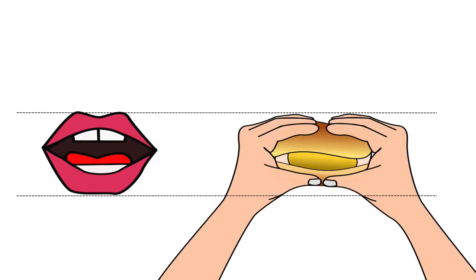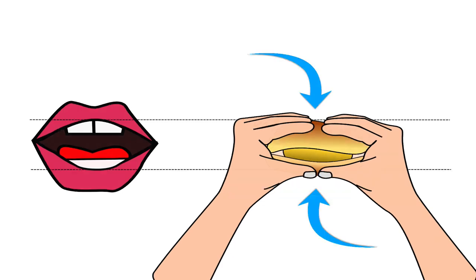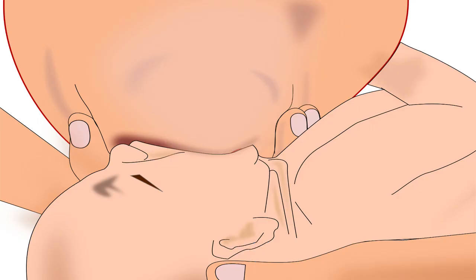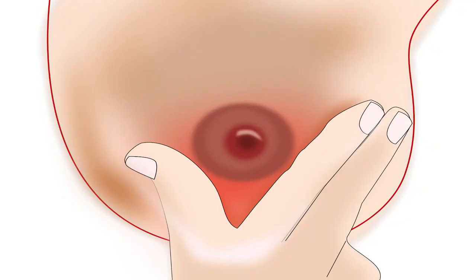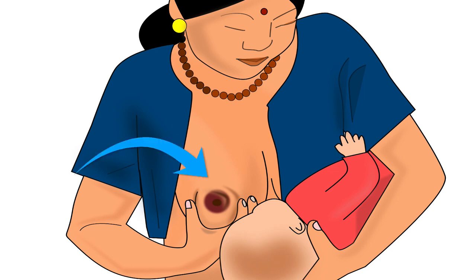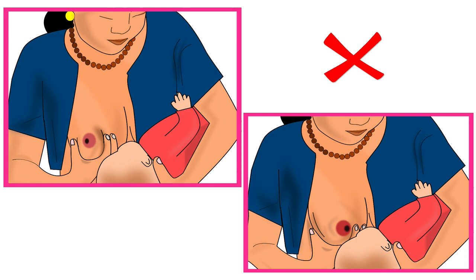Going back to the vada pao or burger example — after holding it correctly, we always compress it to take a big bite. Similarly, the mother should lightly compress her breast in a U-shape hold from the bottom to help the baby take a big part of the breast in her mouth. Remember, mother should not compress her breast in a V-shape, as V-shape compression will pinch the breast and cause nipple feeding. Also ensure there is equal compression with the thumb and fingers; otherwise the nipple will shift to one side and lead to poor attachment.